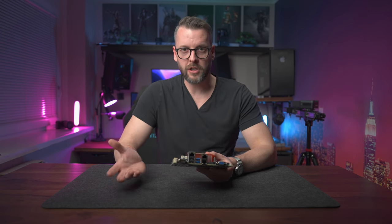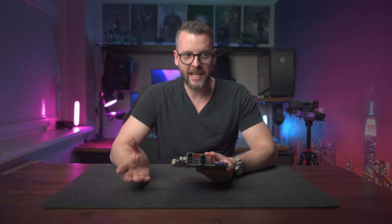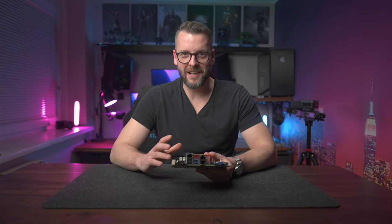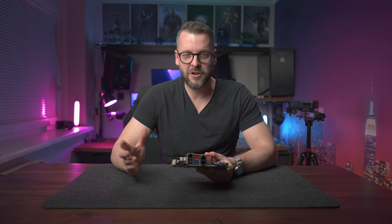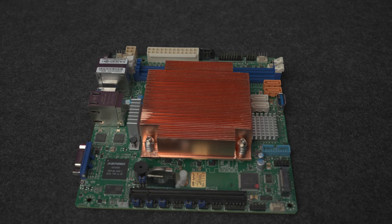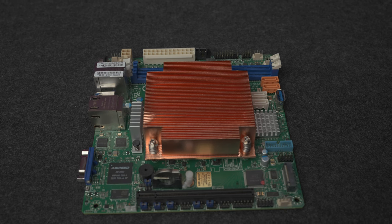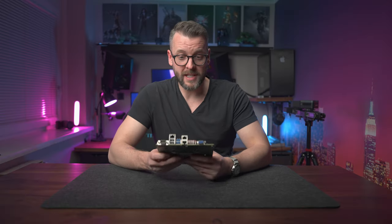The first thing to talk about when it comes to differences between a server motherboard and a PC motherboard is the overall look. Server motherboards are intended to go into a server rack and they don't get looked at very often — they're meant to spend years in a rack. That's why they're missing all the nice design features that your typical PC motherboard will come with. It's just the socket, the RAM ports, the ATX power port, and maybe a PCIe expansion slot.